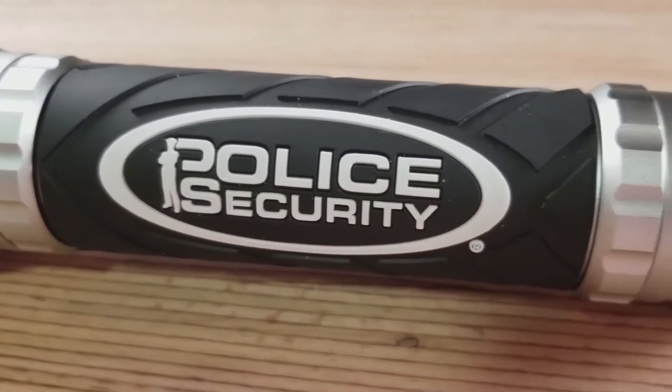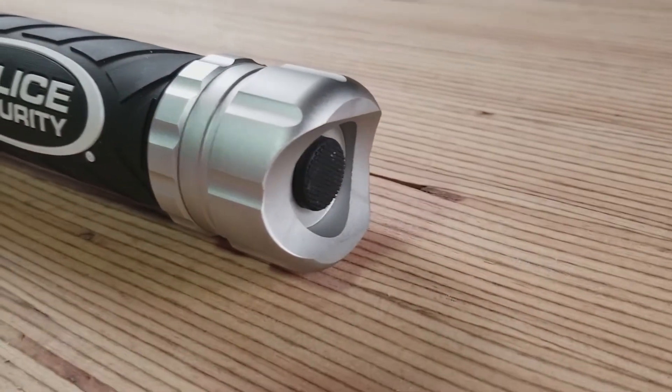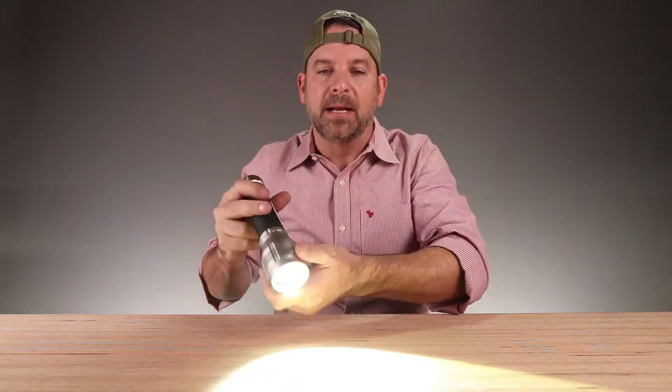It's very heavy, this is all aluminum. Nice push button on the bottom, super bright LED, knurled aluminum construction, hard rubberized grip with logo and an easy-to-use push button start. Here — focused all the way up to wide. I could use this for studio lights.